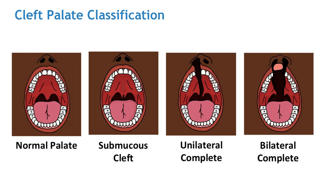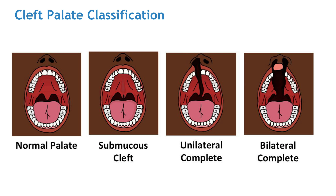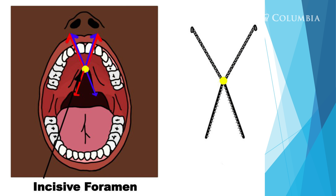Now let's look at different types of cleft palates and how they're classified. In the first picture you see a normal palate — all areas fused during embryology and there's no clefting. In the second picture you see a submucous cleft — if you look closely, the uvula at the back of the mouth is split. Then there's a unilateral complete cleft, which goes from one side of the nose all the way back to the velum. A bilateral complete cleft means both sides of the nostrils are affected and the whole palate is open.